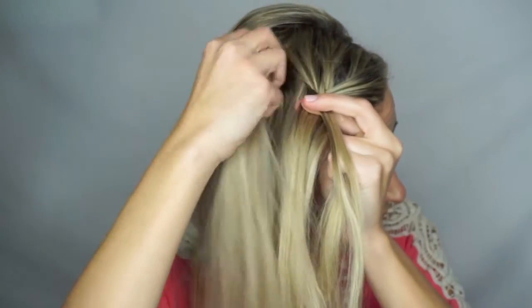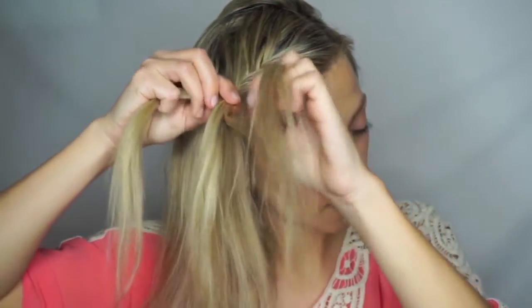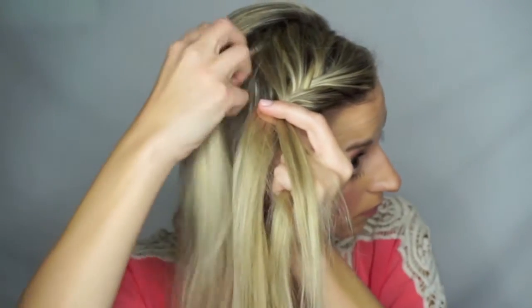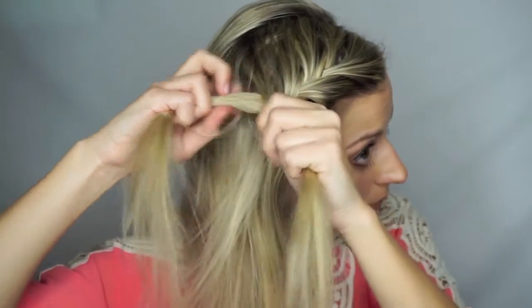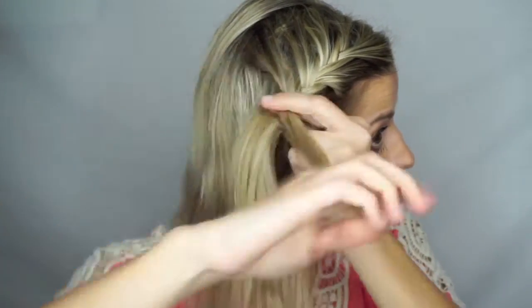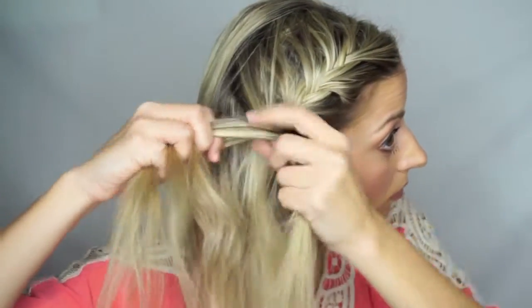Then the section of hair farthest away from your face, take a small string and cross it over while adding in a section of hair to the other side. Repeat this on the other side — take a small string of hair, cross it over while adding in some hair to the other section. Repeat these steps until you get a little bit past your ear.